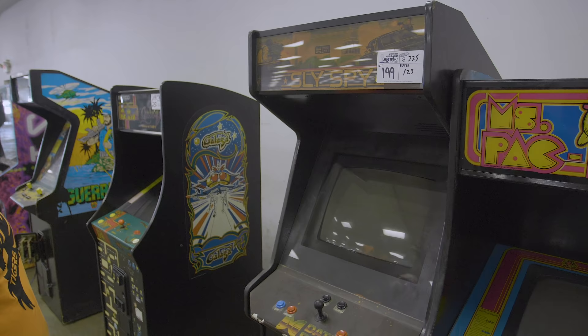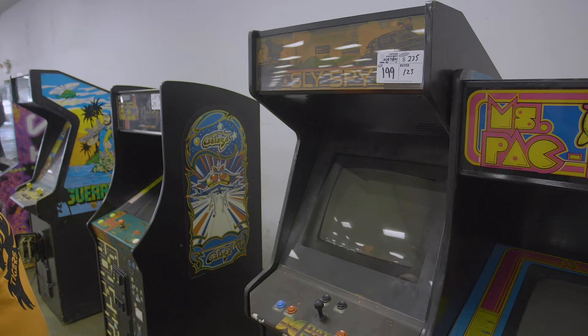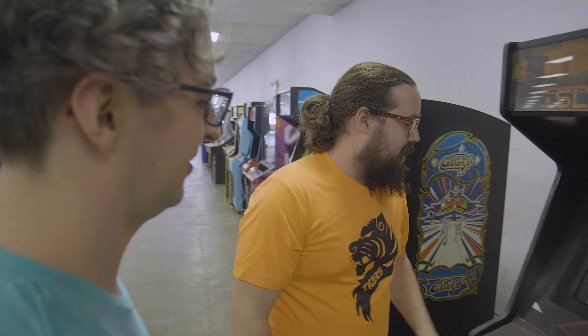Alright, Sly Spy — this is an interesting setup. I did bid on it at like $100, but Sly Spy is not a particularly expensive or rare game. It's just like a 19-inch Dynamo with rough controls — not something anybody really wants.